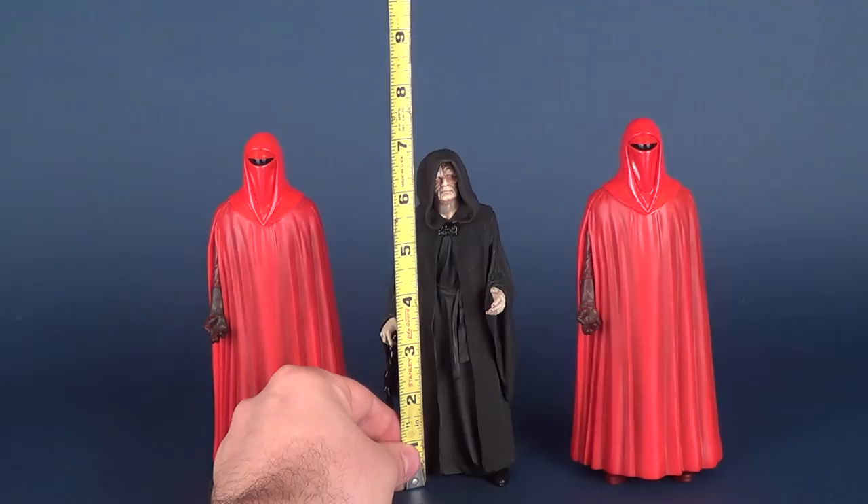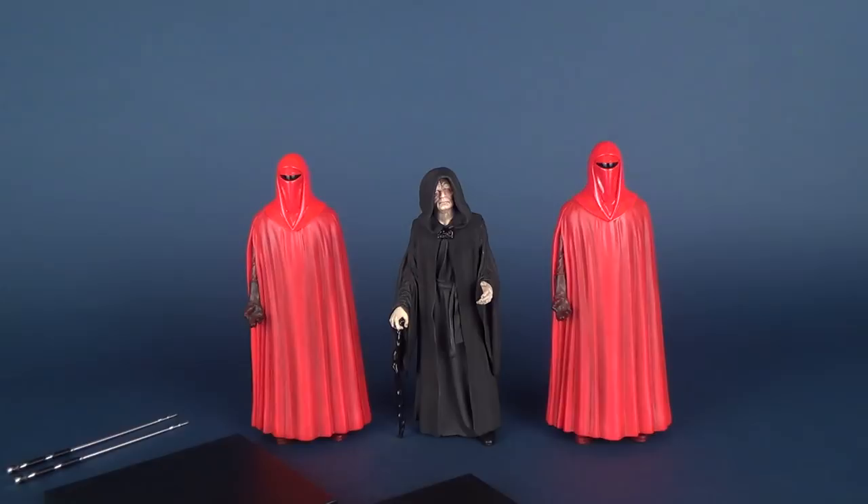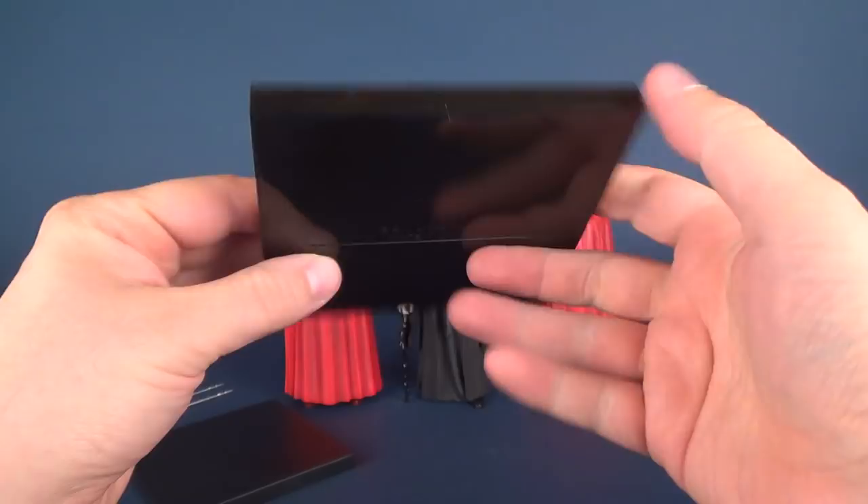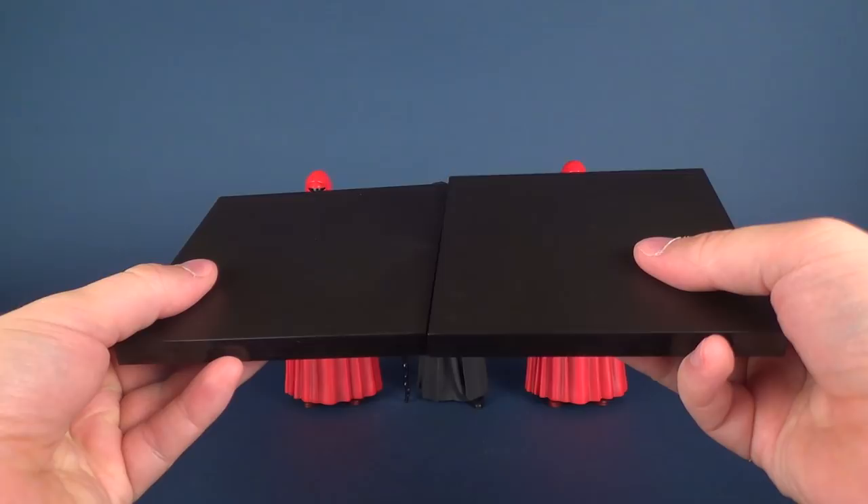For their display stands, they actually get two identical display stands — these square, matte-finished black display bases. The underside has Lucasfilm and 'Made in China.' The stands do not connect; however, theoretically, you could have Palpatine basically straddling over both display bases, as I had at the beginning of this review.